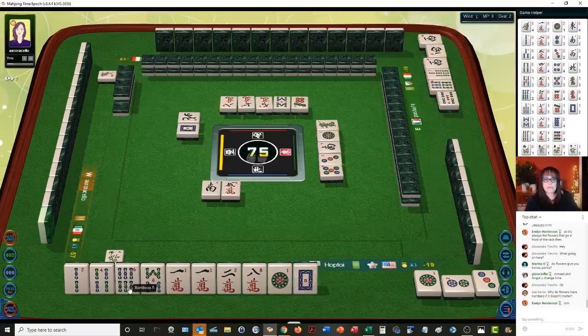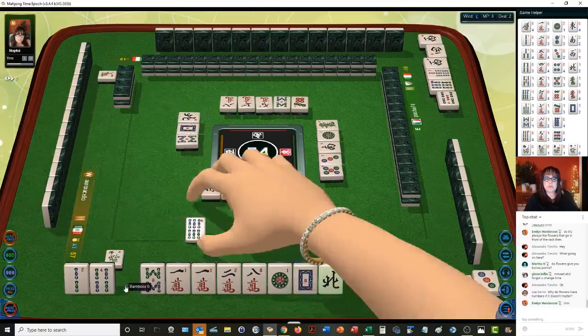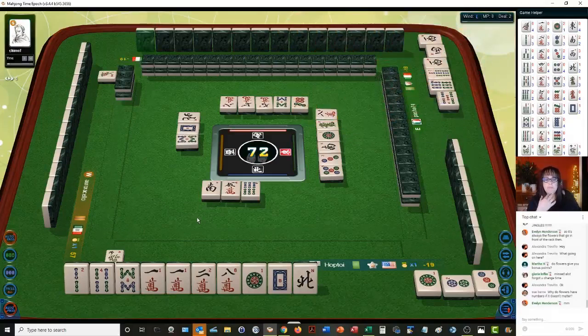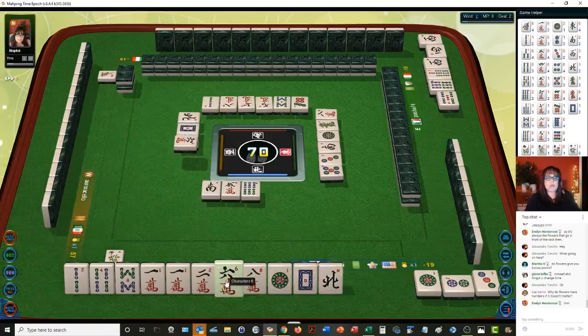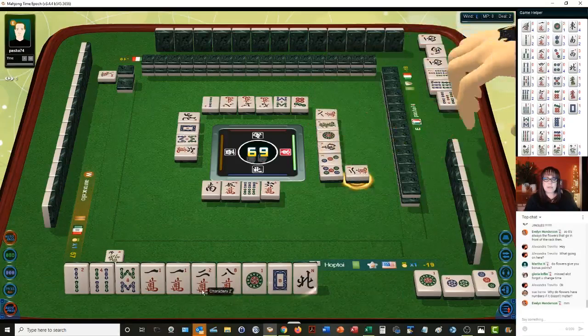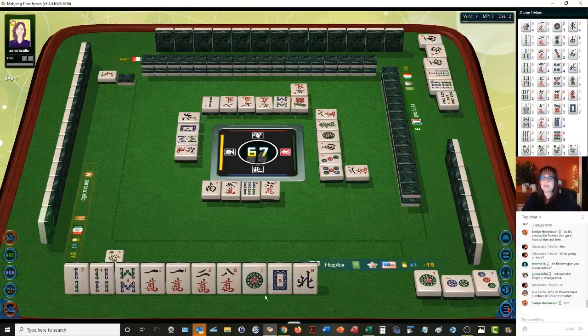Six characters — we don't want that. So next we'll get rid of the eights. Let's get rid of the eight here — eight bamboos. Because we could do seven, eight, nine; seven, eight, nine; one, two, three in one suit — that's called pure terminal chow. Or two terminal chows — number 72, it's only one point but it helps. One, two, three and seven, eight, nine in one suit — two terminal chows.